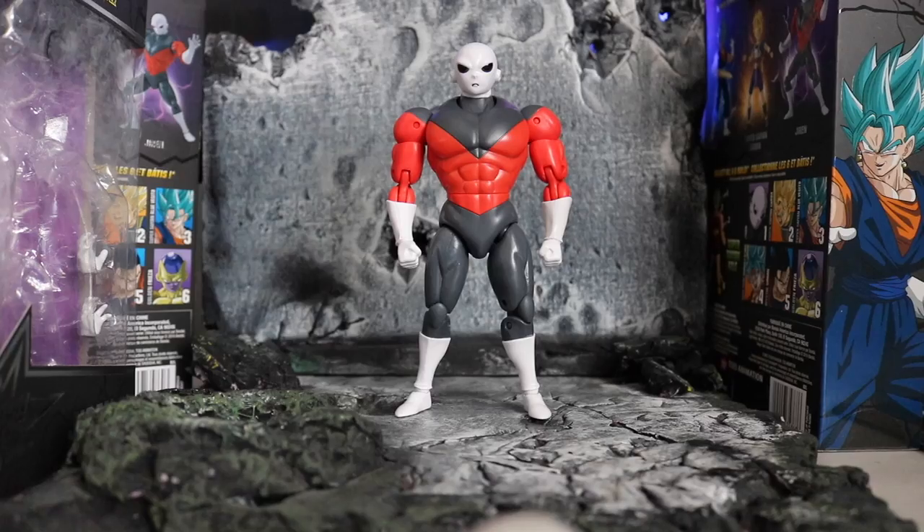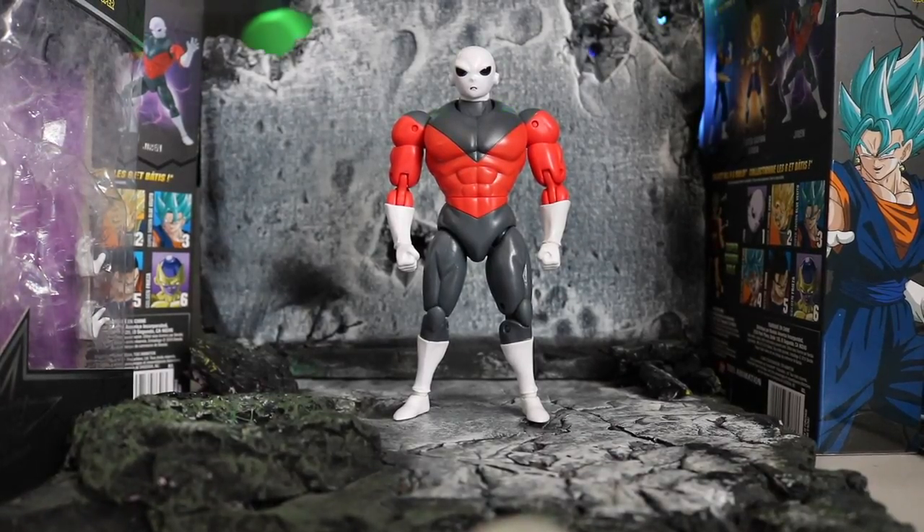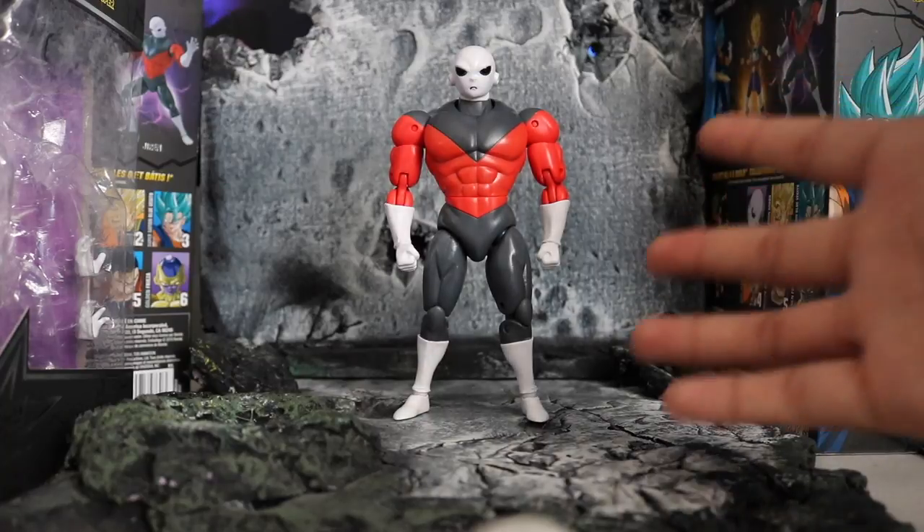What's up guys, welcome back to the channel — hopefully you're all doing great. Today we're gonna be looking at a very awesome figure: the Dragon Stars series Jiren. Ever since I've seen dope characters in Dragon Ball Z I've obviously wanted the figures, and Jiren was pretty high on that list. I'm really happy to have him. I know SHF is gonna take quite a while to make one considering they've just made Goku Black, so this will do — and it's awesome for $20.